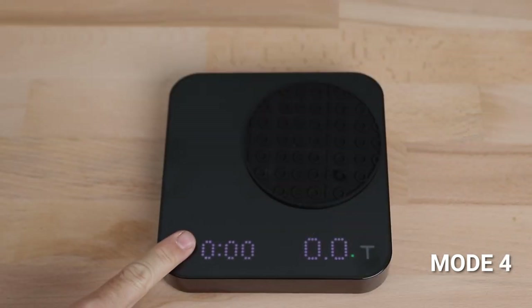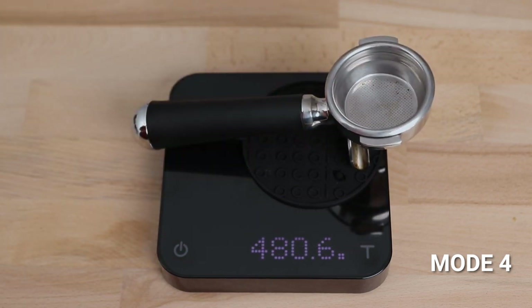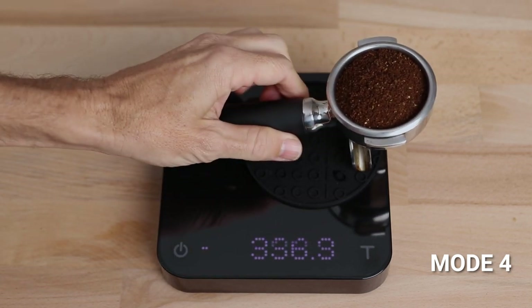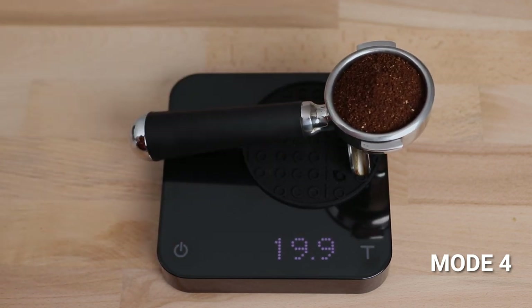Mode four is the portafilter or dosing mode, designed to simplify the workflow of weighing coffee grounds into a portafilter. The scale automatically detects the portafilter on the scale, then tares the weight once it's removed. Place the portafilter back on the scale to measure the weight of the coffee grounds.